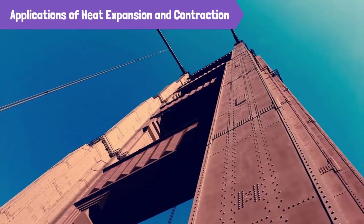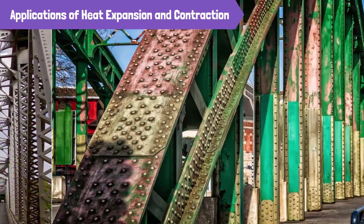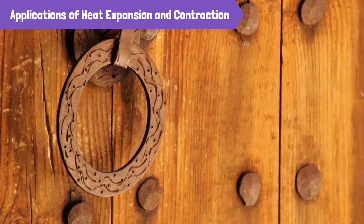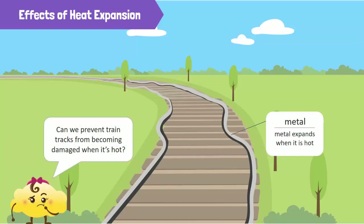Rivets are one of many ways we can use heat expansion to help us build things, but sometimes we need to engineer things in a way to prevent heat expansion from taking place. We saw the train tracks in the beginning — train tracks are made of metal and metal expands when it's hot. But can we prevent train tracks from becoming damaged when it's hot?